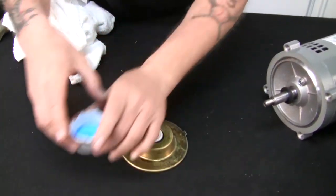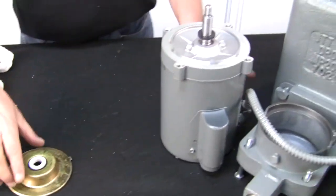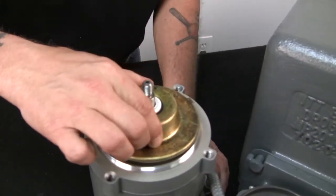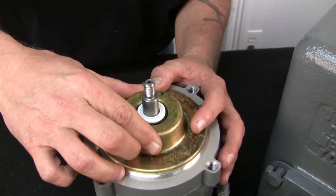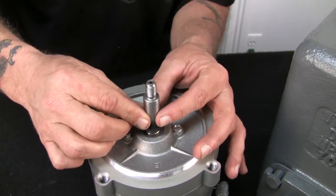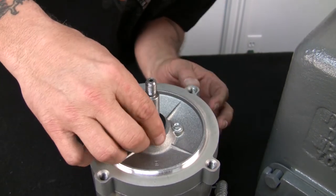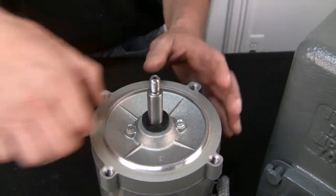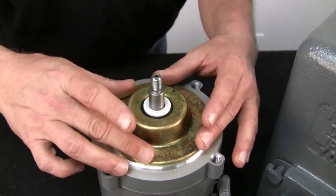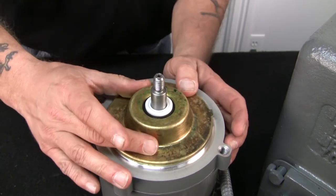We've got the cup in front of us. We're going to put the white ceramic into the cup area on the cup assembly. Lots of soap, just like in all the other videos — no petroleum products. Liquid soap on the cup, liquid soap on the outside of the boot. Just set it in place and push it in. Clean that up a little bit. Looks good.